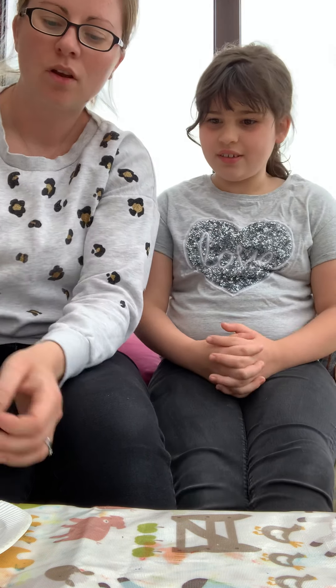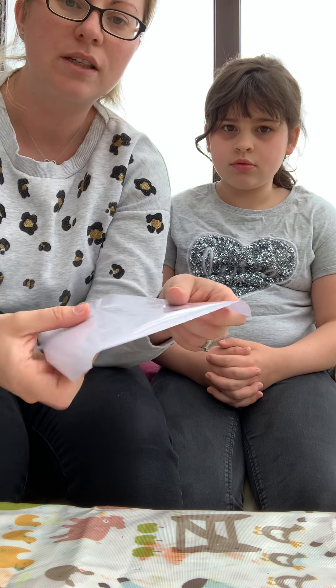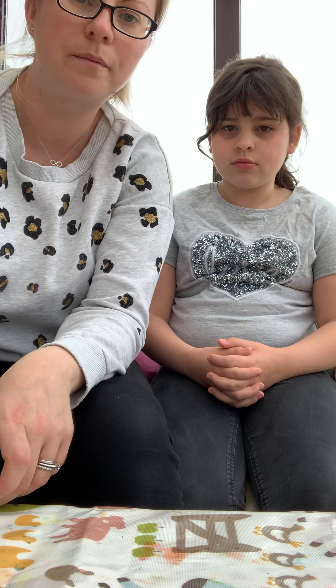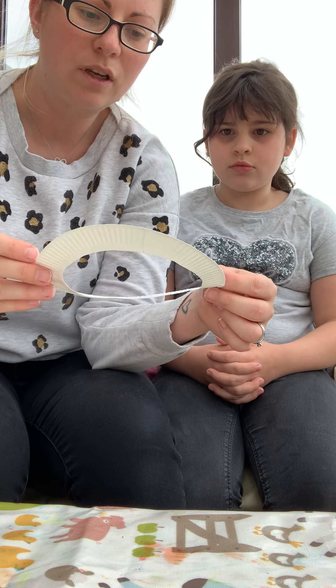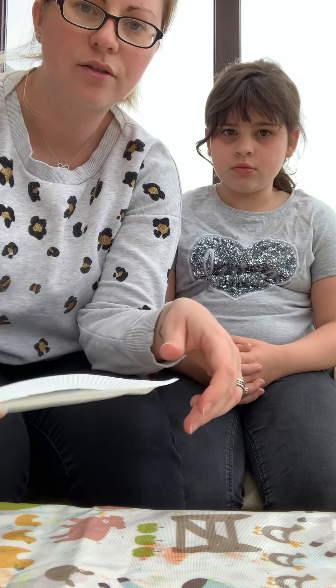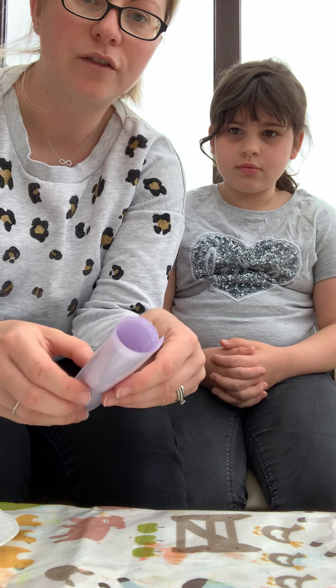Hi everybody. Today I'm going to show you how to make the sun catchers that are in the HomeStart Summer Activity Programme. What you should find in there is two pieces of sticky back plastic and a paper plate. I've cut the middle of my paper plate out already — it's best to get an adult to do that because they were quite thick to get through. So cut that out first and then you'll be all prepared for the kids.